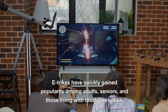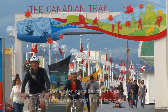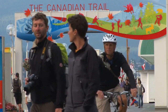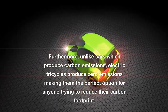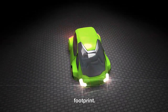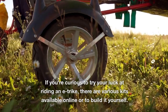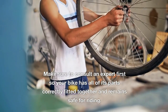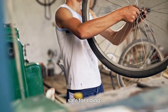E-trikes have quickly gained popularity among adults, seniors and those living with disabilities alike, with some considering them safer alternatives to traditional bicycles. Unlike cars which produce carbon emissions, electric tricycles produce zero emissions, making them the perfect option for anyone trying to reduce their carbon footprint. If you're curious to try riding an e-trike, there are various kits available online or you can build it yourself — just consult an expert first so your bike has all its parts correctly fitted together and remains safe for riding.